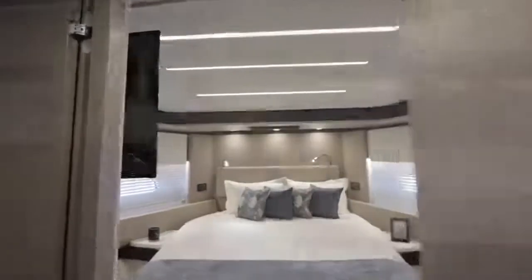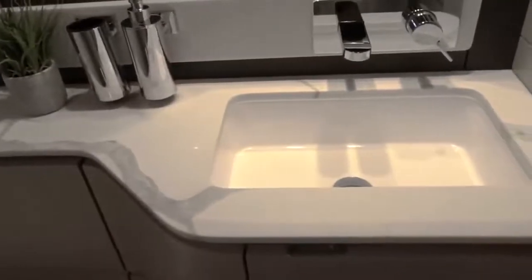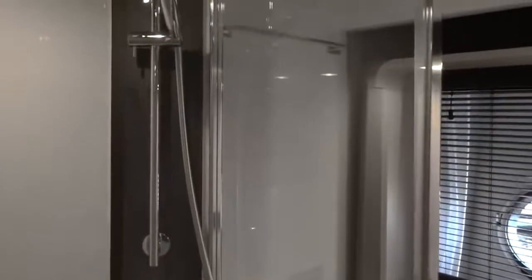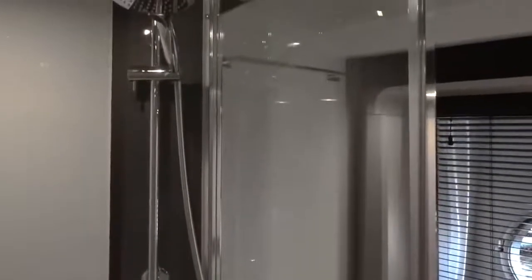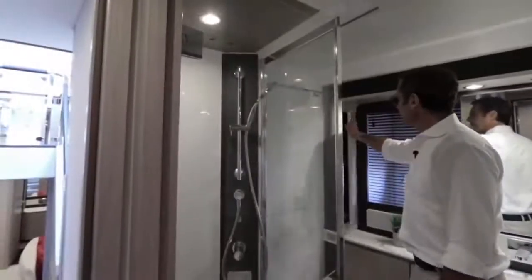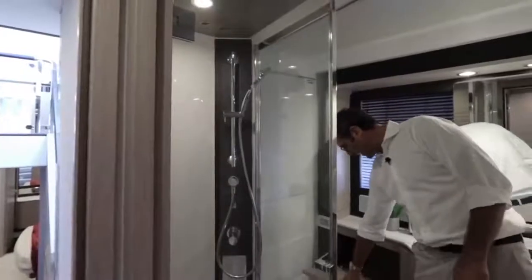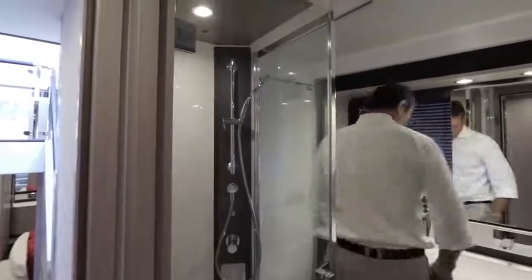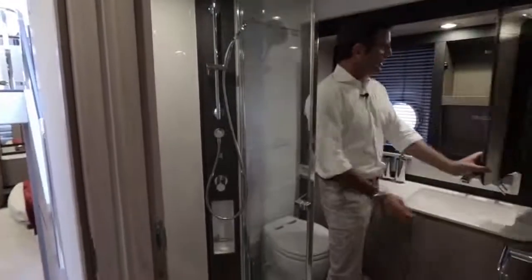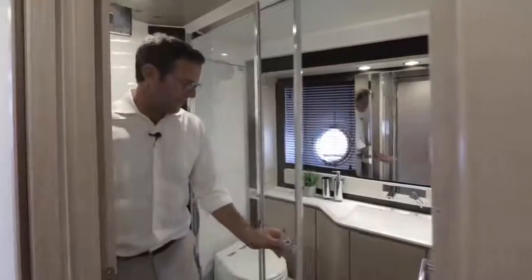In the VIP head, every panel conceals storage — folding down for access — plus storage under the sink cabinet. The VIP shower test confirms there's very free movement; you can adjust the shower height and feel at home without any obstruction.